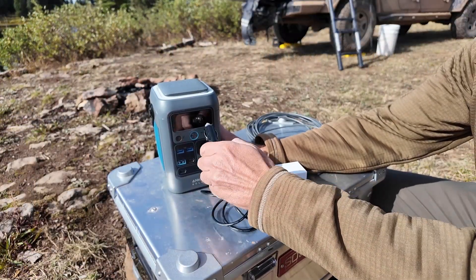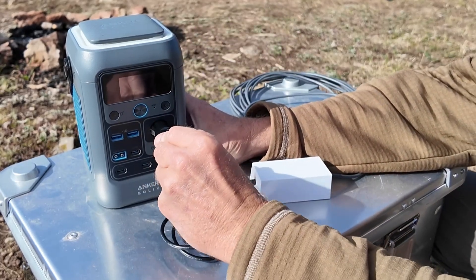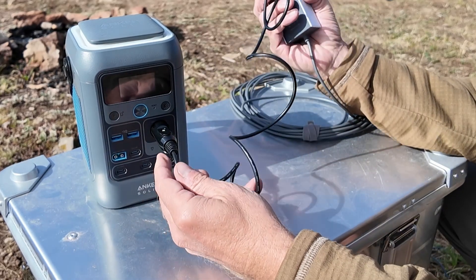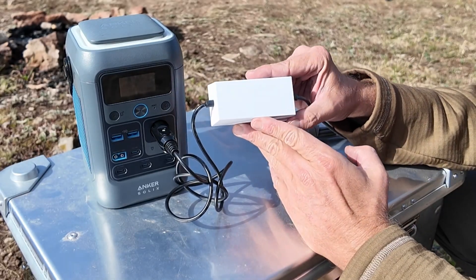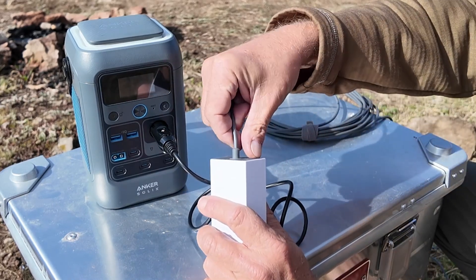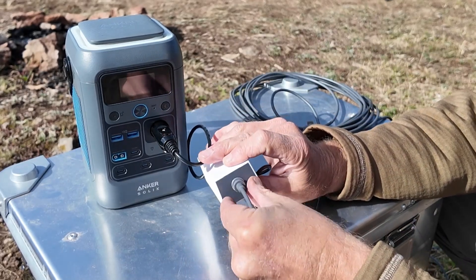It has a 12 volt cigarette-style plug — plug it into your car, power station, whatever you choose. There's a cord that then goes into this step-up converter, 12 volts to 36 volts. Then you plug your Starlink cord right in there.